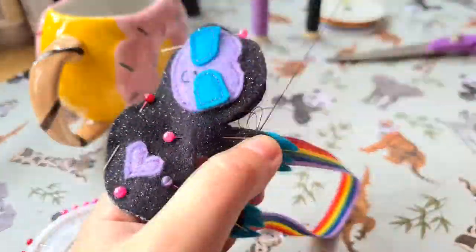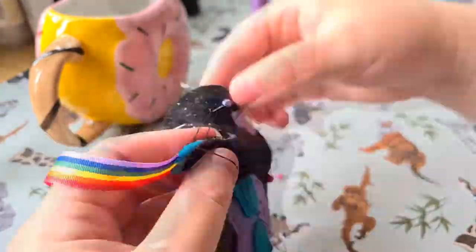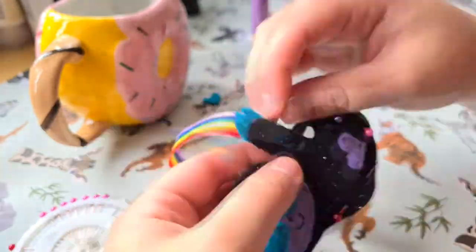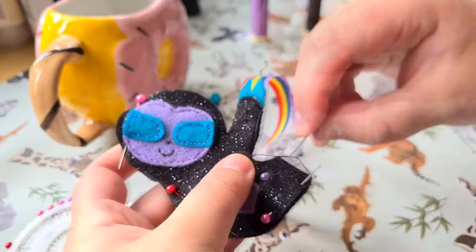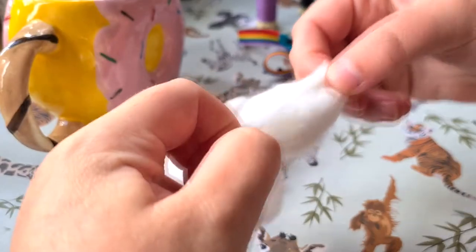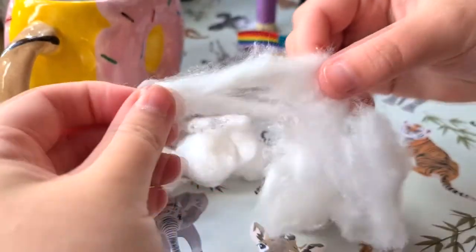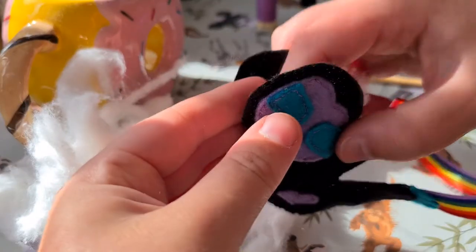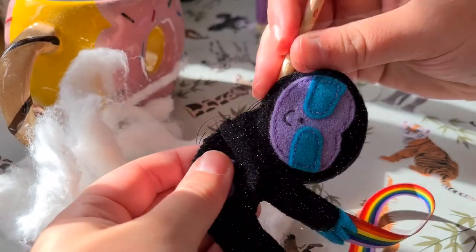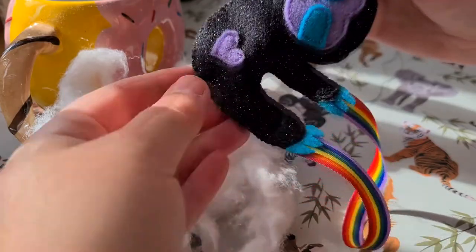Step eight: now it's time to stitch the body pieces together and stuff your sloth. You want to use the blanket stitch to sew up the body pieces and again I'll leave a link in the description below to a tutorial for the blanket stitch if you don't know how to do it. When stitching the body pieces together it's helpful to start at the neck corner of the sloth and work your way around. Once you come to the next end of the neck and the head is still unsewn you can move on to step nine which is to stuff your sloth. I used cotton balls and I used the end of a paintbrush to work the stuffing into the smaller arm pieces and ensure the whole sloth was filled. Be careful not to rip the stitching as you do this step.